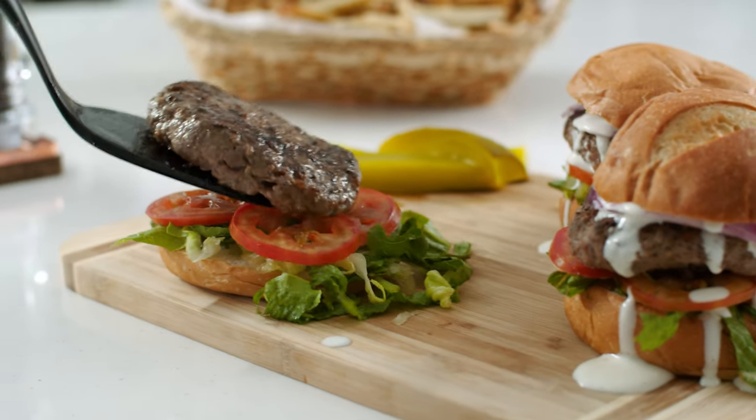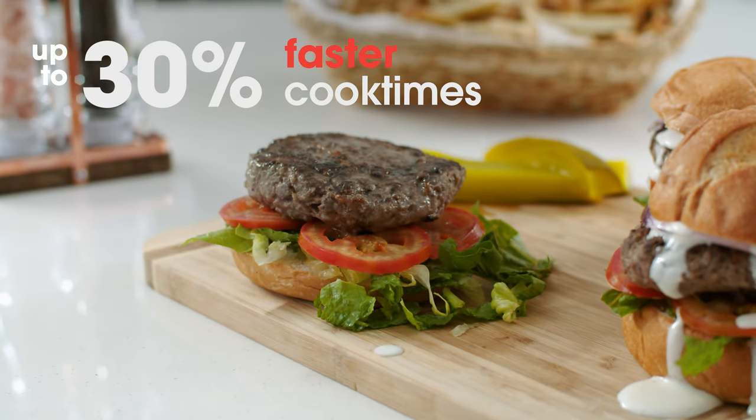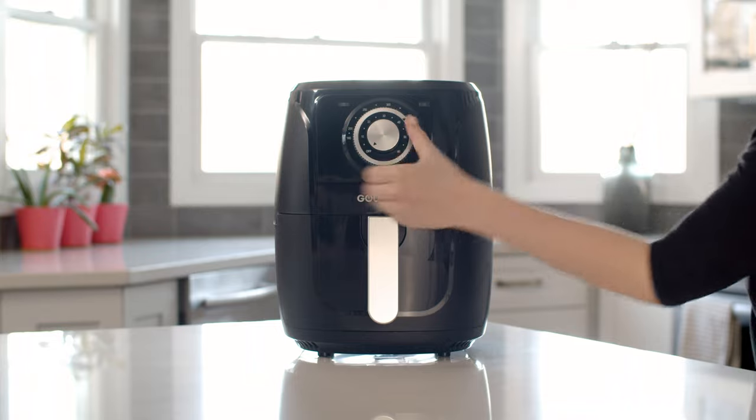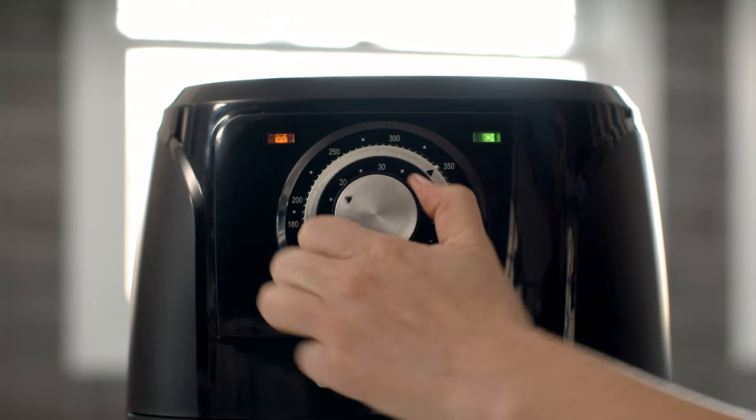And with our express heat system, you can cook up to 30% faster than standard ovens. The Gourmia Classic Air Fryer is easy to use and features simple controls for adjusting time and temperature.